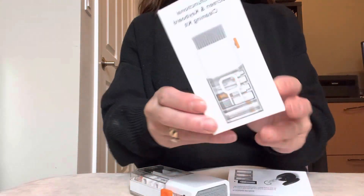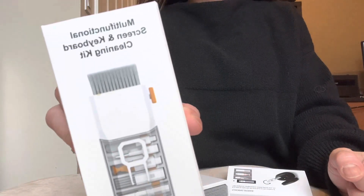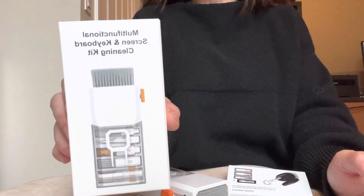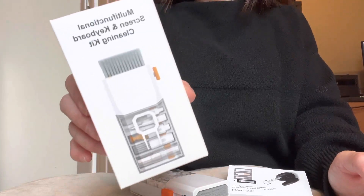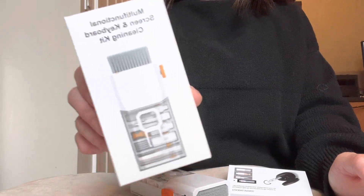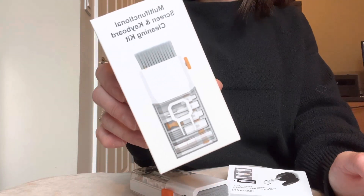Hey everyone, today's video review is on this electronics keyboard screen tool that I got off of Amazon. As I'm filming today, it's $13.59. I did have a coupon for it so it only came up to like five something.